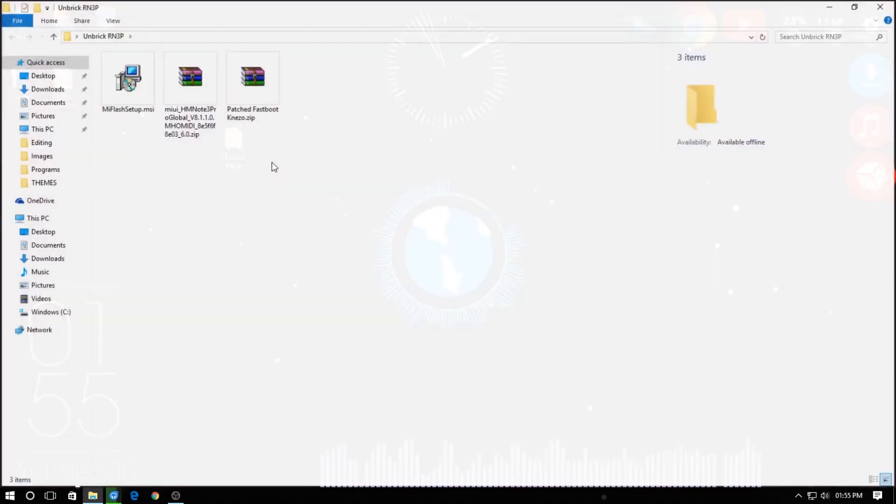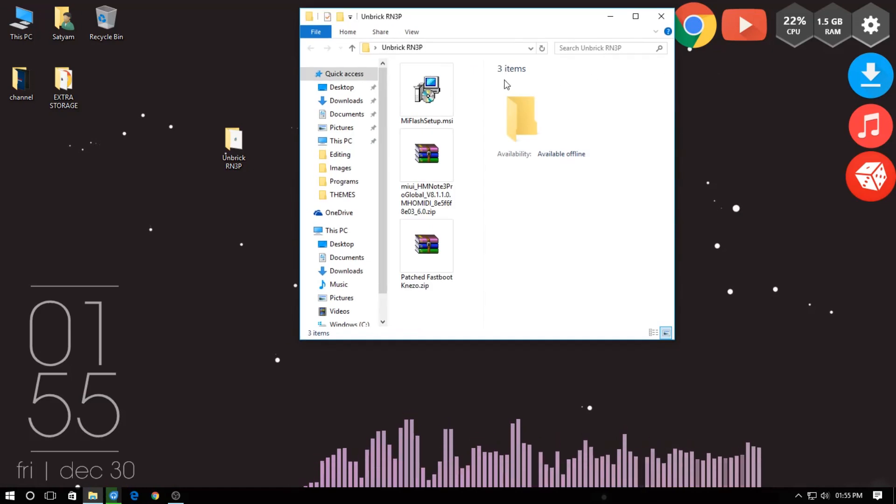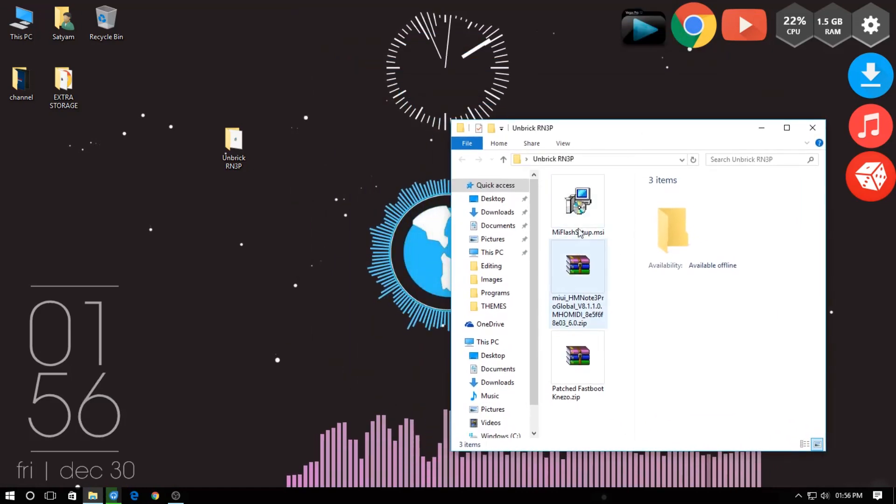Start by downloading these 4 files given in the description of this video and arrange them in one folder on the desktop.